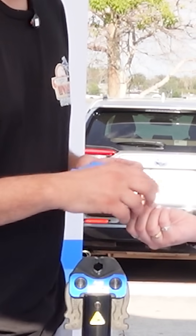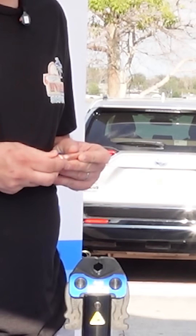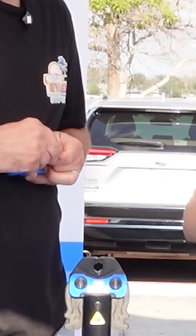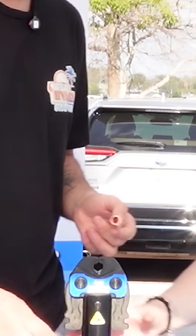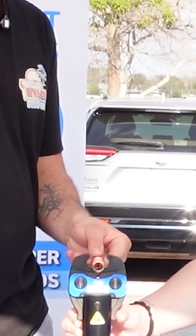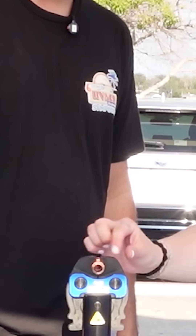And then you just slide on that fitting to the line. It'll actually kind of stop itself once it gets to that line, so you kind of feel that. And then you just put it in here and it lines up very similar to ProPress, right on that fitting or the O-ring itself.